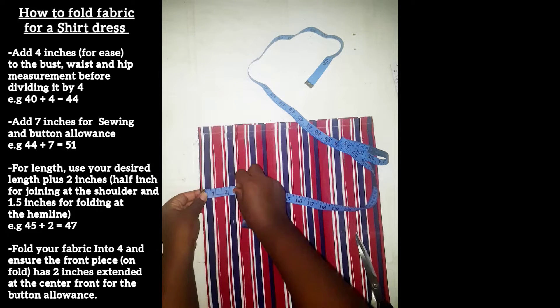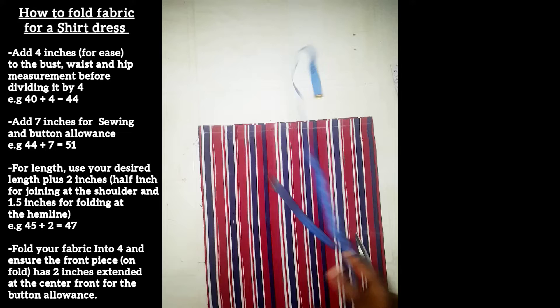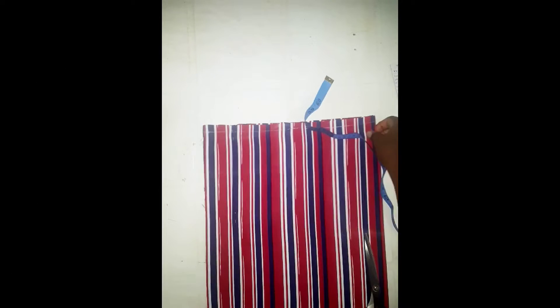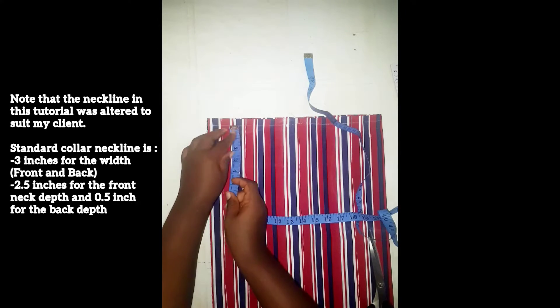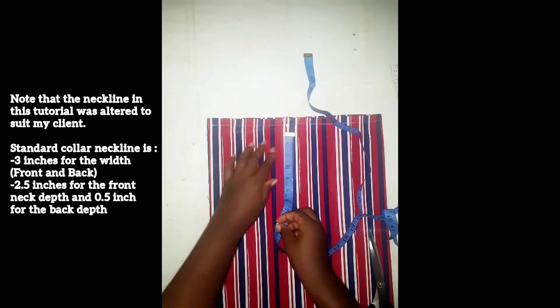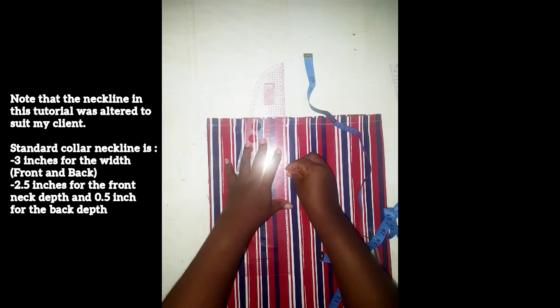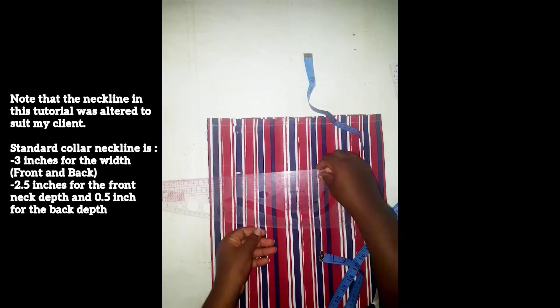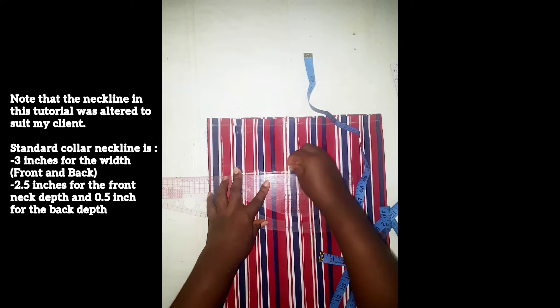I added two inches to the front piece of the shirt dress for button allowance, and half an inch on top for the shoulder allowance. We're going to be applying the neck measurement right now — that is four inch width and four inch depth. You can also use three inch depth if you want, but I would stick to four inch depth. I'm going to be joining this point with a straight line.